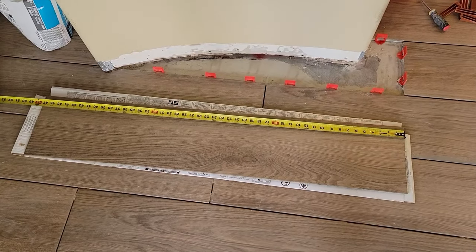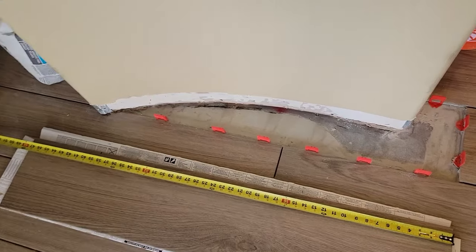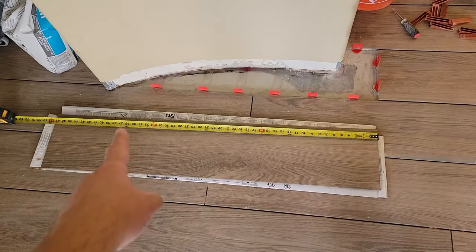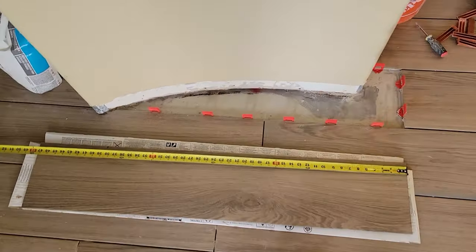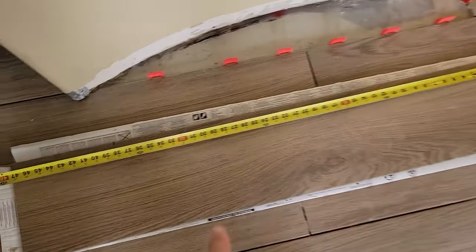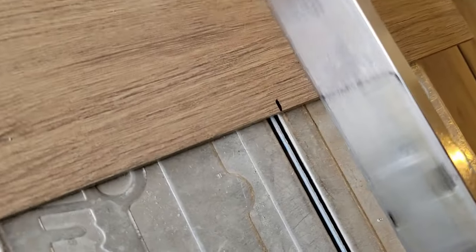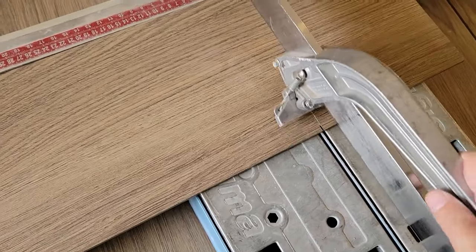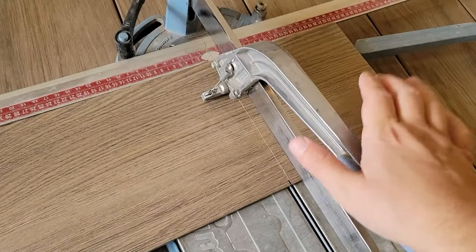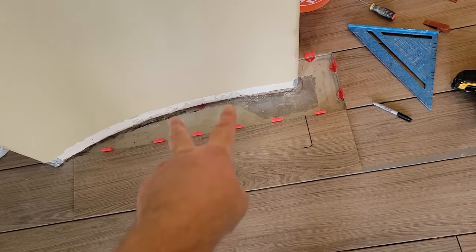This porcelain tile is 9x48 and we have to make this cut here around the curvature of the wall. First step is to cut this tile to the size from here to that corner, which is about 38 and 1/8 inches. I already measured and made a mark, so let's cut this — I'm using a Sigma to cut it. I line up the line there, that's it, we have our cut.